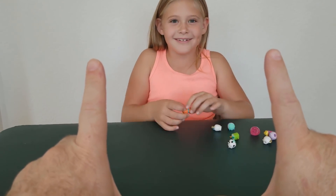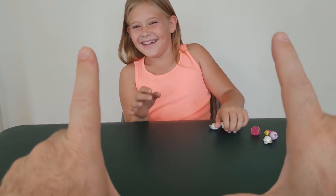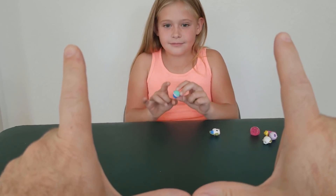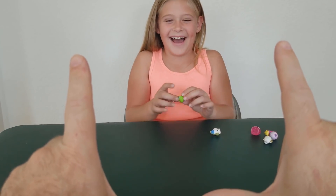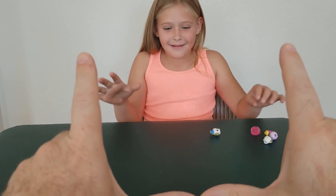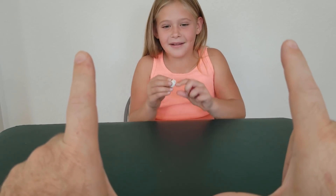No, on the side. That one went way off. Yay, got it! Okay, let's do this again.